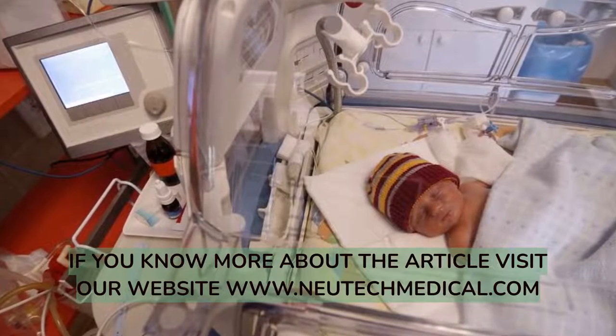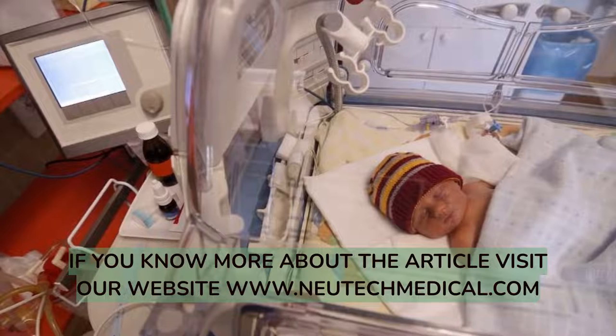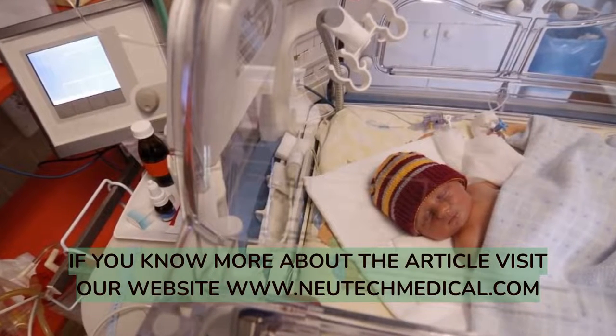If you want to know more, visit our website at www.neutechmedicl.com.